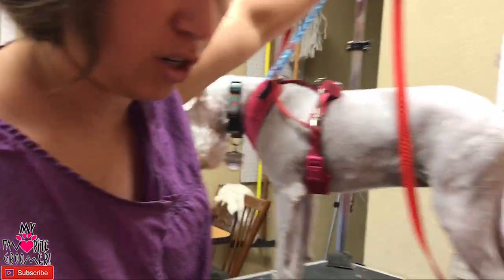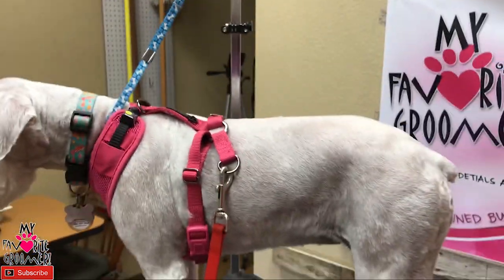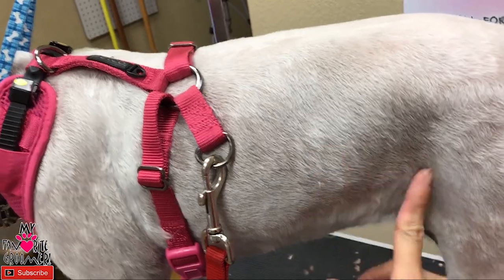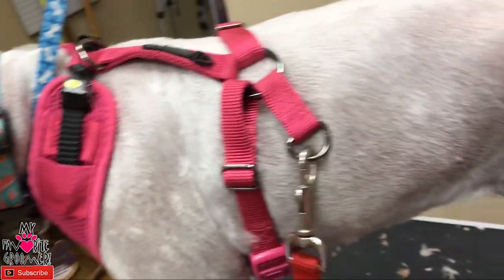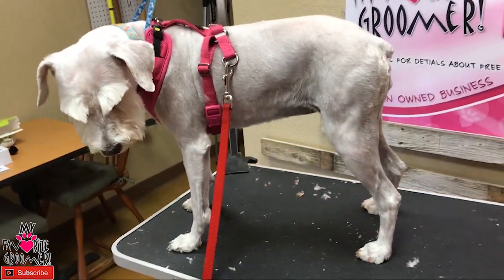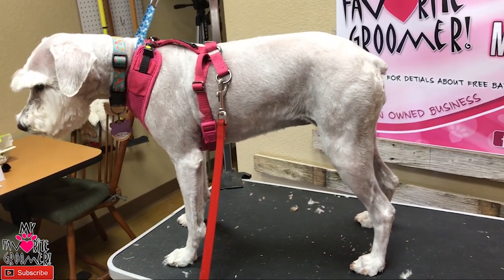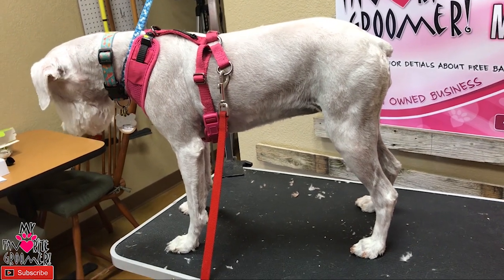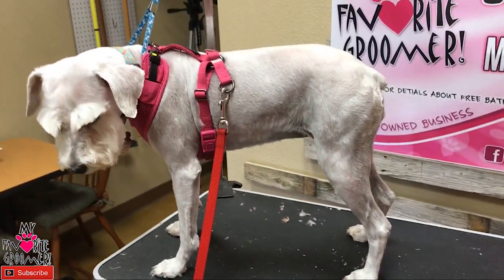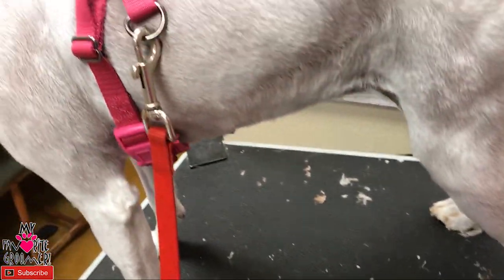Every now and then I get an email or text with a concern, and one of those is: will the sun burn your dog if you shave your pet down? This here is a seven reverse, and you can kind of see the skin — there's still hair there. She's a white dog, and this is what her owners want every time they come in for grooming. We've been grooming her probably five or six years now and she's never gotten sunburnt, never come in with sores from being burnt. She's a white schnauzer, and schnauzers love to dig, get into dirt, and get into everything.